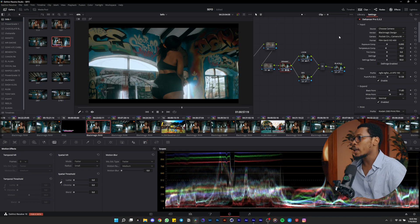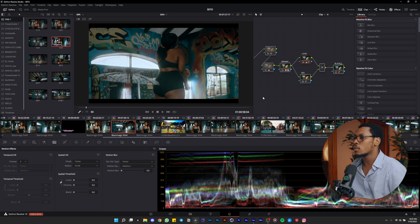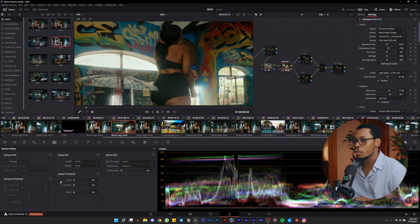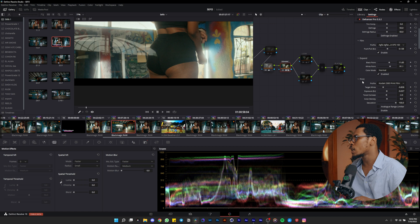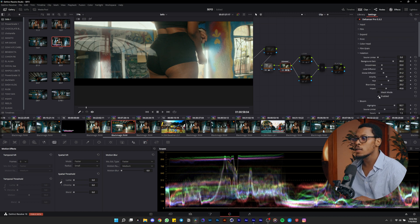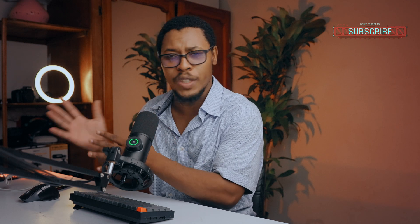Look at this — I can literally leave my image like this and it's clean, nice, and very good. Look at the highlight from the Pavotube in the elation panel — it's so clean and nice. Thanks for watching this video. I hope you like it and enjoy it. Don't forget to subscribe, turn on notifications, and share this channel with your friends and family.